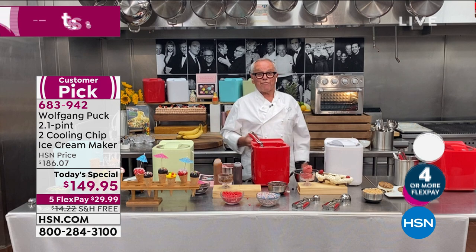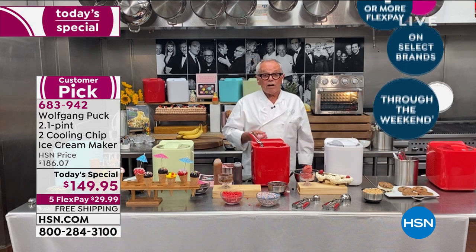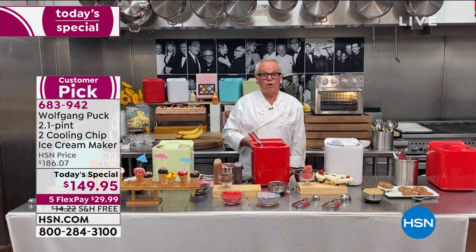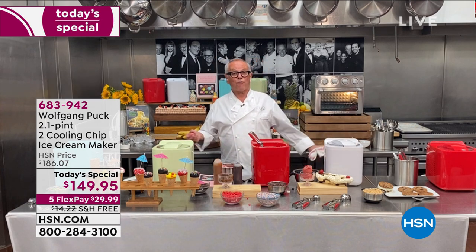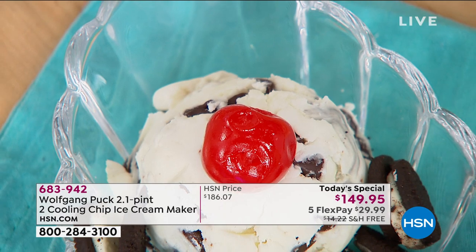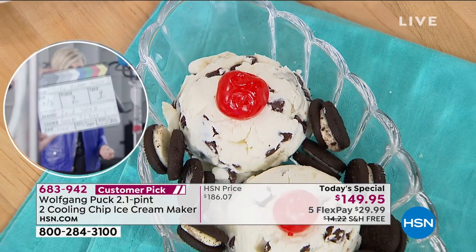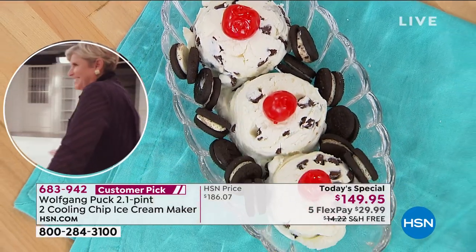In our restaurant in Orlando at Disney Springs, we have a whole ice cream store — and two ice creams cost you a flex pay here. So you get it for how much at home with free shipping too? It's $29.99 with free shipping, a one-day price, twenty dollars off the launch price.